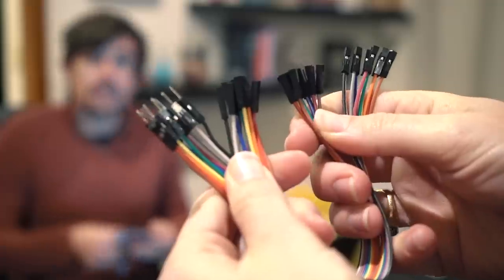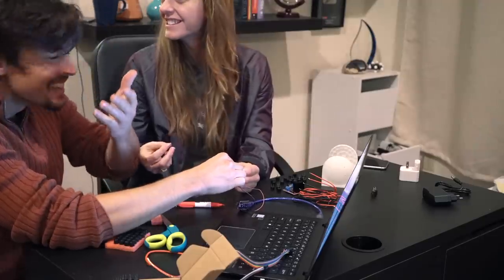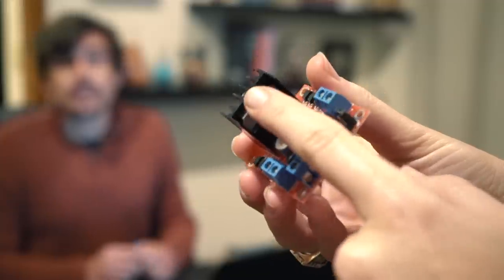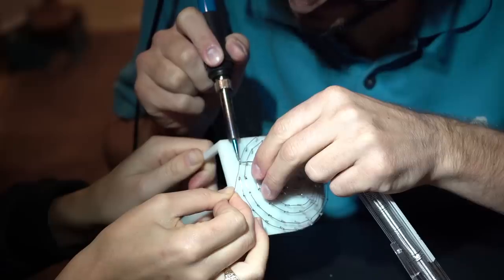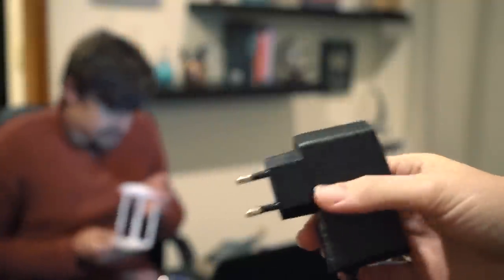Then this one. Come in. Welcome to the party, you guys have already started. We already started? This is a pencil sharpener. No. We're in America. This is a problem.